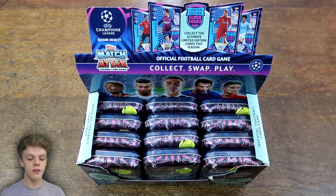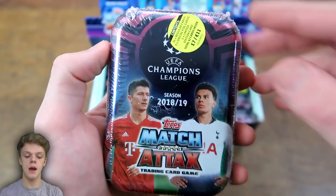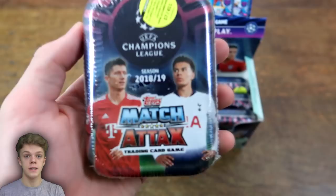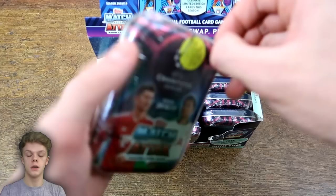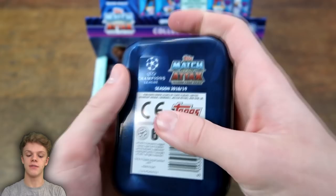Here is the mini-tin design this season, and I think the exterior design on these new Match Attax are really nice on the Champions League this season. They retail at £7 each, so quite a lot of money because you only get a total of 42 cards. That works out at 17p per card in these mini-tins, whereas if you open normal standard packs — even the worst £1 ones — you only pay 14p per card, so these are worse value for money per card than the normal tins.